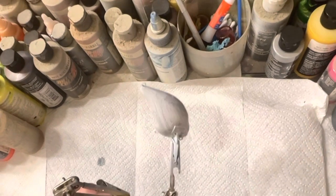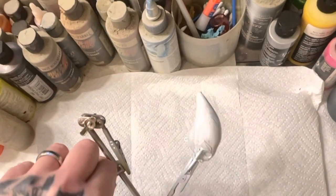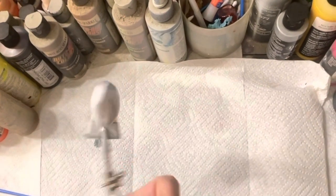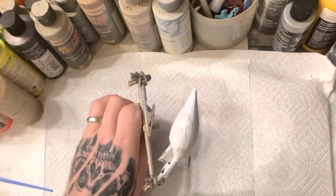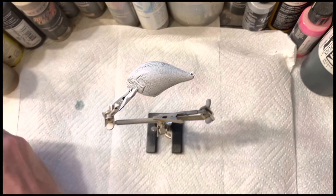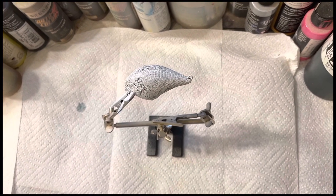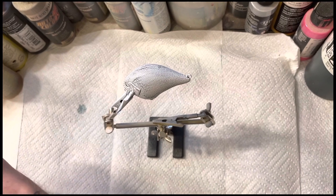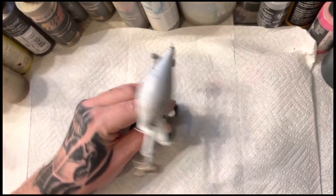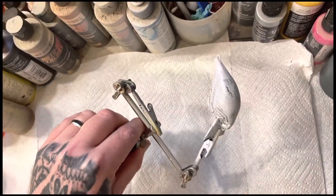You can see it started cracking. Let me wash my gun out real fast. The next step I'm going to do is load up some pearl white high golden high flow and just spray it on the bait. Hope you guys enjoy this video.